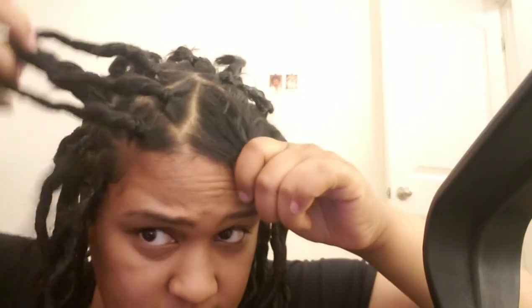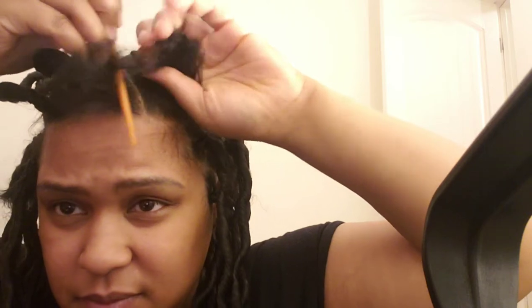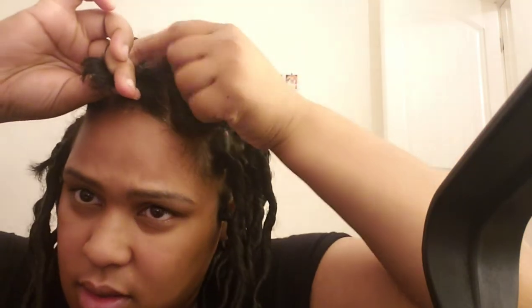I've been parting random sections because I don't want it to be too perfect — I like it random. My hair is about maybe an inch and a half to two inches at the very most. I part it and then tie it up, not too tight, because when I did that they were just sticking up really bad.